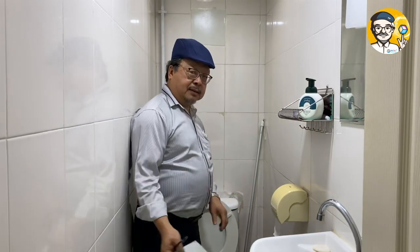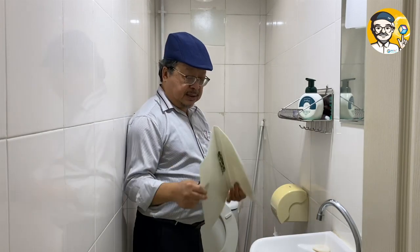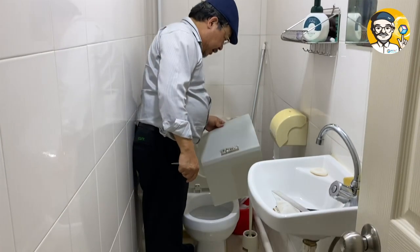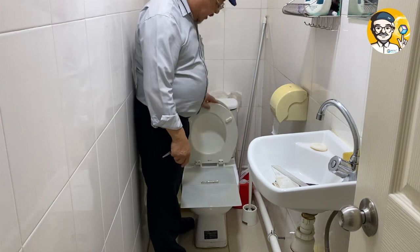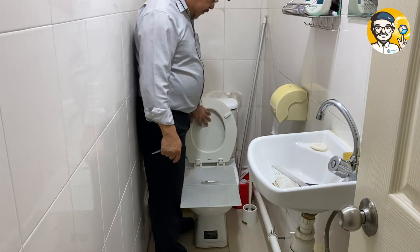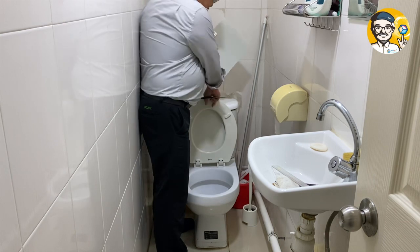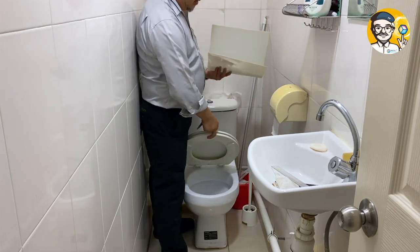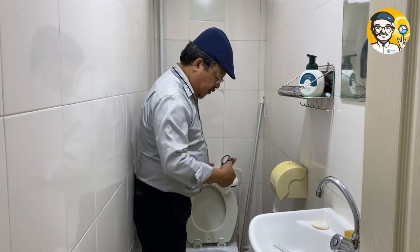So my suggestion — one way is to get one of these file folders, reverse it, and cover the toilet up before you flush. That way it's all covered up and you don't worry about anything spilling onto the seat. After you flush, just close it up and leave it there. Once the water vapor condenses into droplets, it's not as harmful because it's not floating in the air.